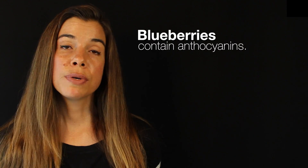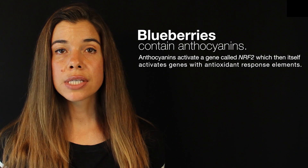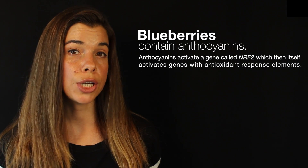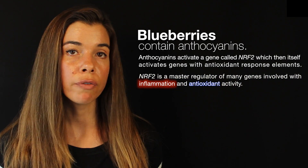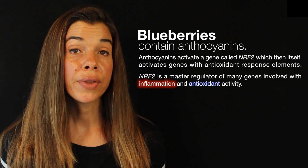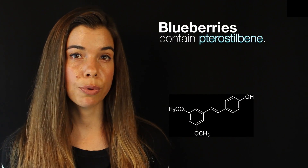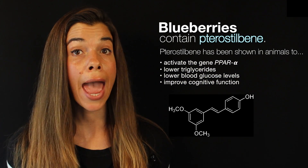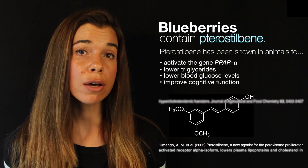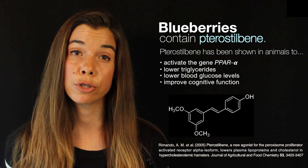Anthocyanins specifically recognize a little sequence of DNA known as an antioxidant response element. This sequence is present in certain genes. One particular gene, NRF2, is a master regulator of many genes involved in inflammation and also genes with antioxidant activity. Anthocyanins have been shown to potently activate NRF2. Blueberries also contain another compound, pterostilbene, which is chemically related to resveratrol and has been shown to activate the gene PPARα and lower triglyceride and blood glucose levels in mice. Pterostilbene has also been shown to be more potent than resveratrol in improving cognitive function in mice that have been genetically engineered to prematurely age.